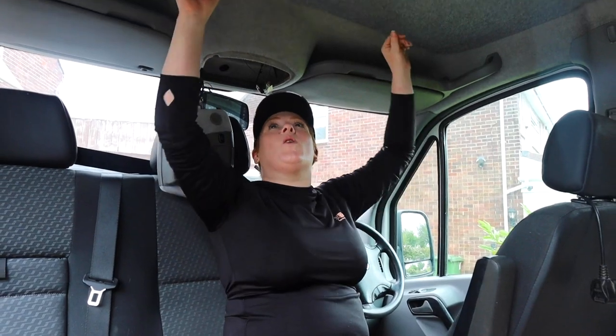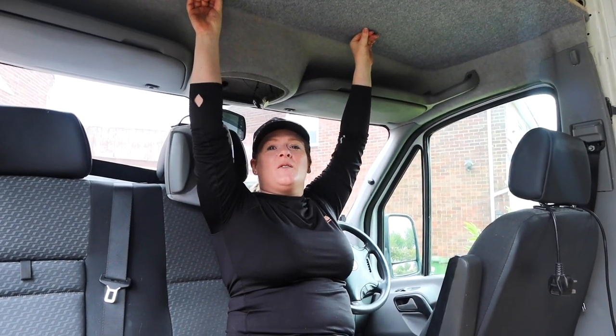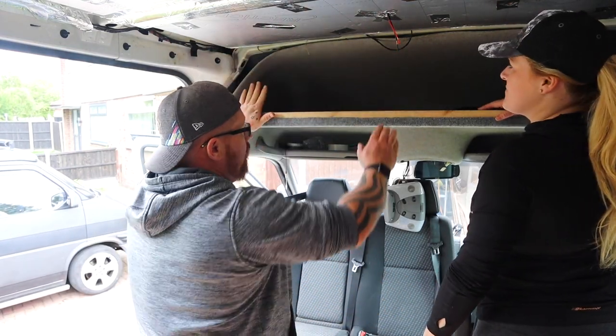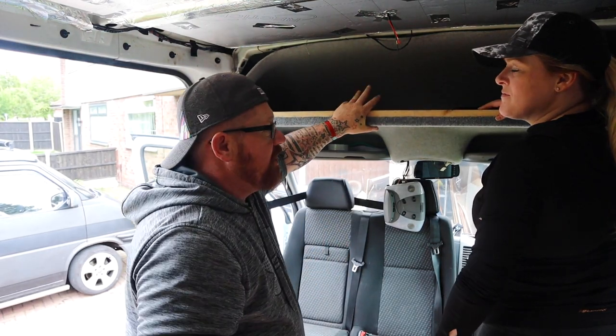And there you have it — one headliner firmly fitted in. It only took 45 minutes and a day. Maybe a bit longer, but it's a fiddly job — it looks good once it's done. Once you've got the faceboard on and the little cupboards, this is strong as they come.